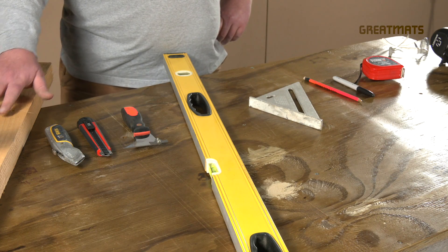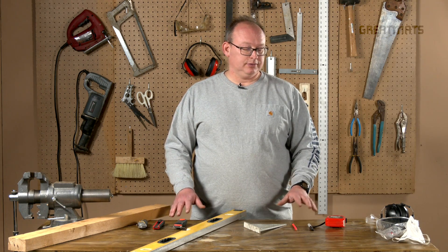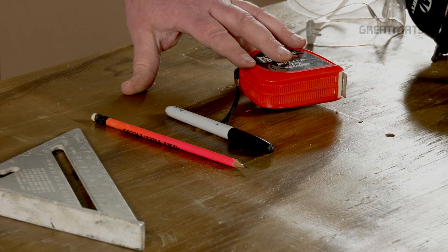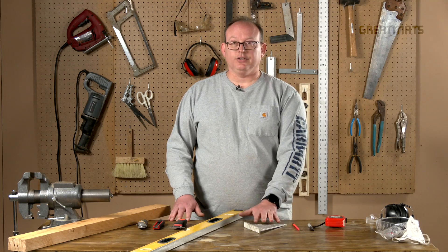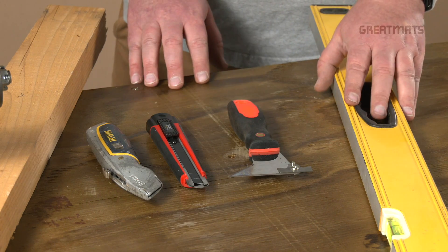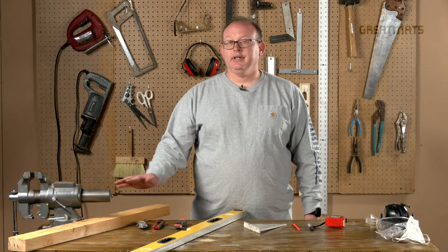Here we have a basic set of tools that you'll need for cutting virtually any kind of rubber flooring: a measuring device, something to mark where you're going to cut, a square, a straight edge, cutting tools, and a two by four.